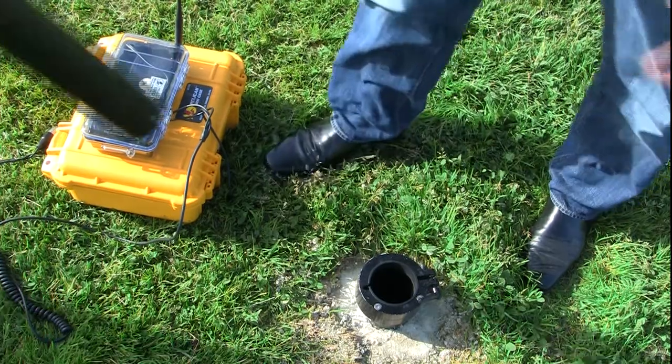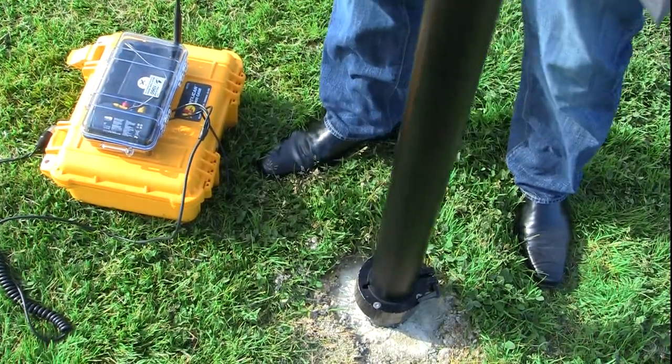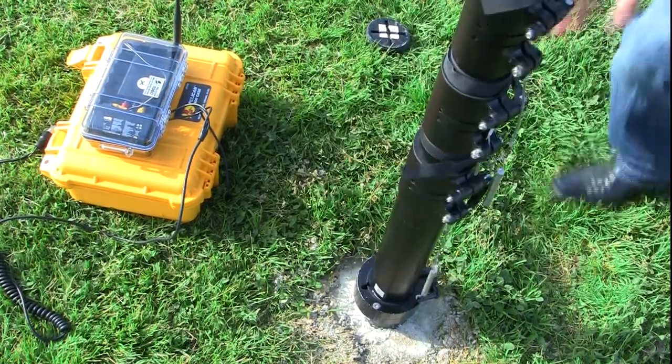The next step is to insert the HiPod tubes themselves. Simply place them into the shaft. Once set, tighten the metal ratchet so that the tubes then stay in place.